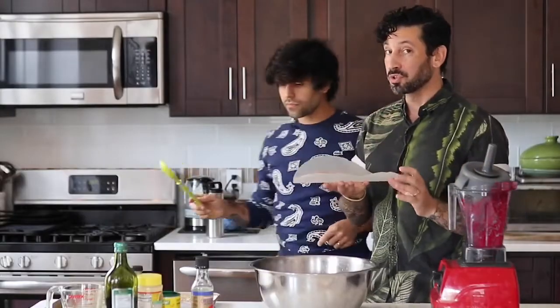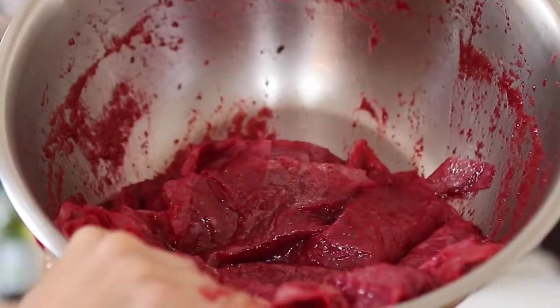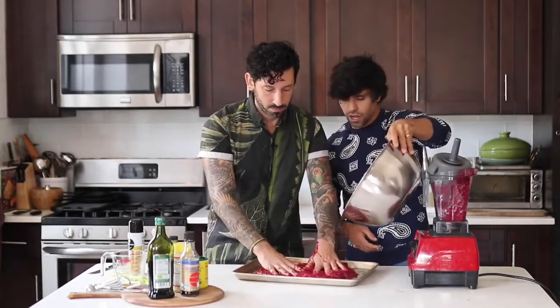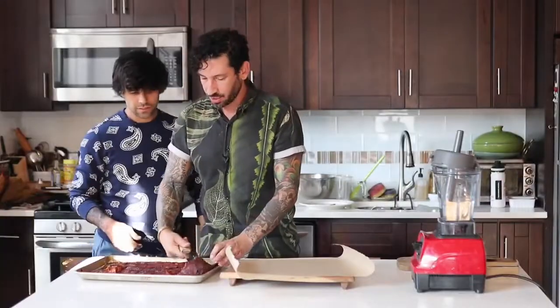Take each sheet of rice paper and individually set it into the marinade. At this point it should look something like this. It needs to absorb for a few minutes. Look at it — it's done. This should be the texture: still flexible but crispy around the edges and firm. And then one of the best parts is when you separate the layers.